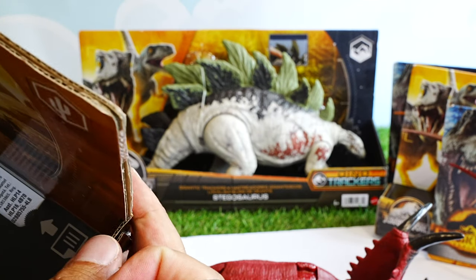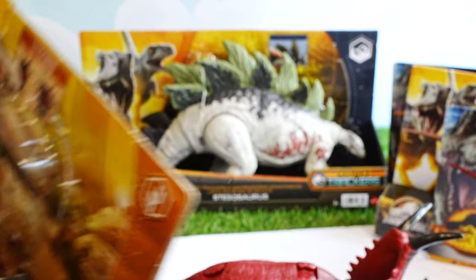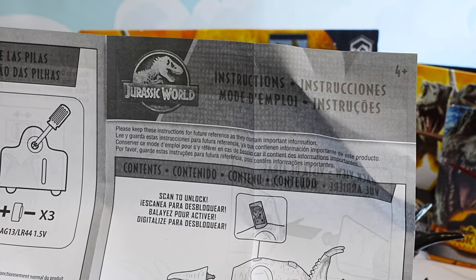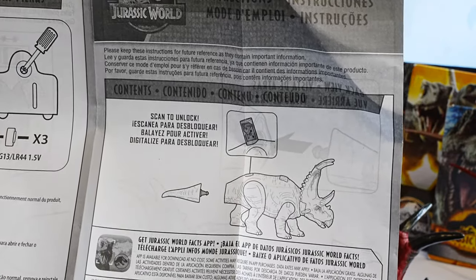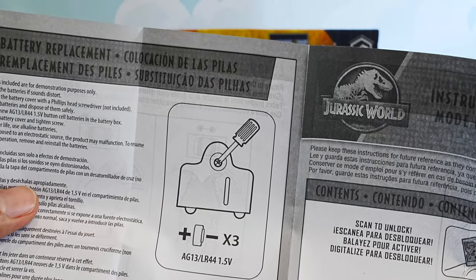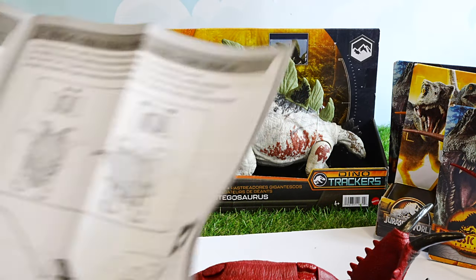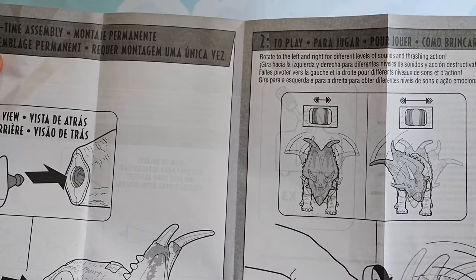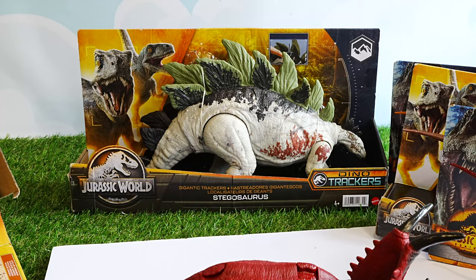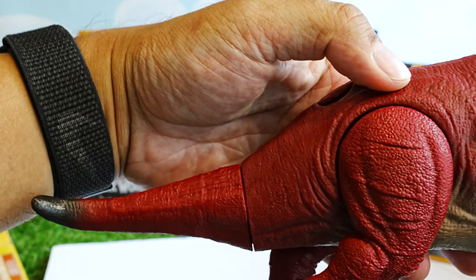There's a manual inside as well, with instructions on how to assemble it — easy snap-on. You can also replace the batteries, like most of these figures. Now let's see how this one looks with the tail bolted on — easy enough, it just clicks right in.